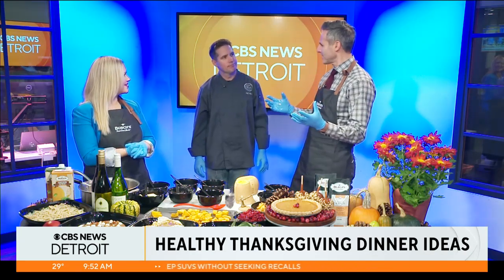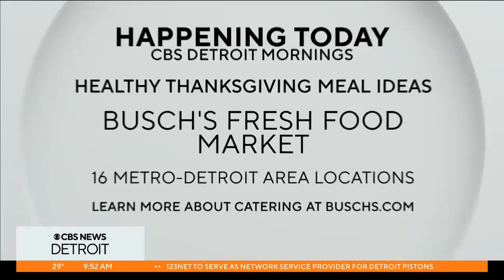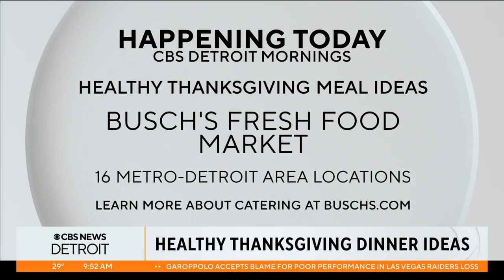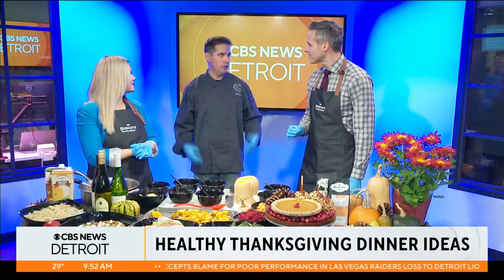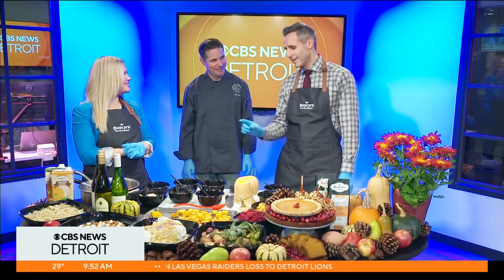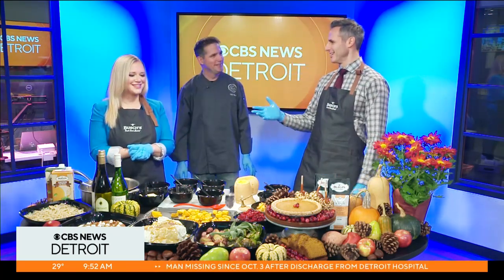Bush's is at 16 stores, Metro Detroit and Ann Arbor. The Thanksgiving stuff is available the week of Thanksgiving - if you want to pre-order it, you can go online to Bushes.com or order in-store. You can get everything you need for your Thanksgiving dinner there. Chef Russ, you almost convinced me to make my own squash for Thanksgiving - but not enough to not go to Bush's and just buy it. It looks so good. Really nice ideas, thank you.